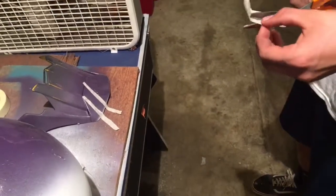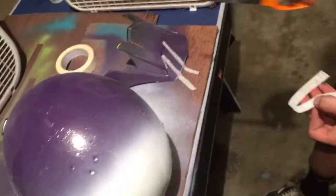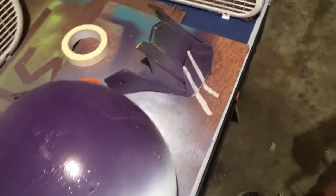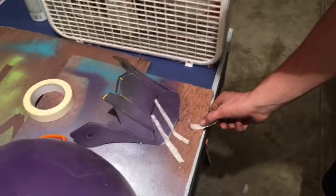Alright, so we're trying to put some stripes on this sucker. It's probably not gonna work because the tape is just gonna peel the paint right up, but we're gonna try it anyway — why not? Alright.